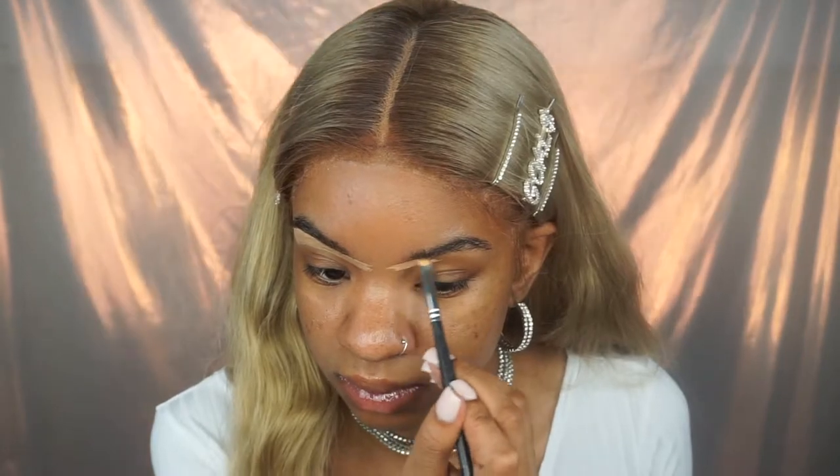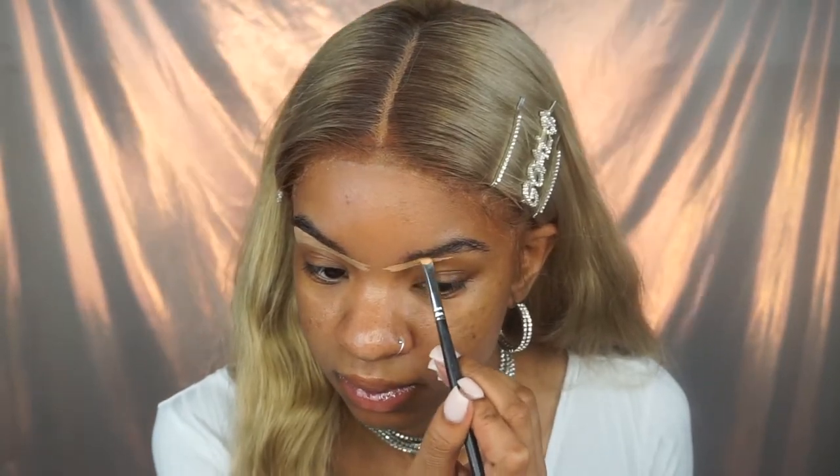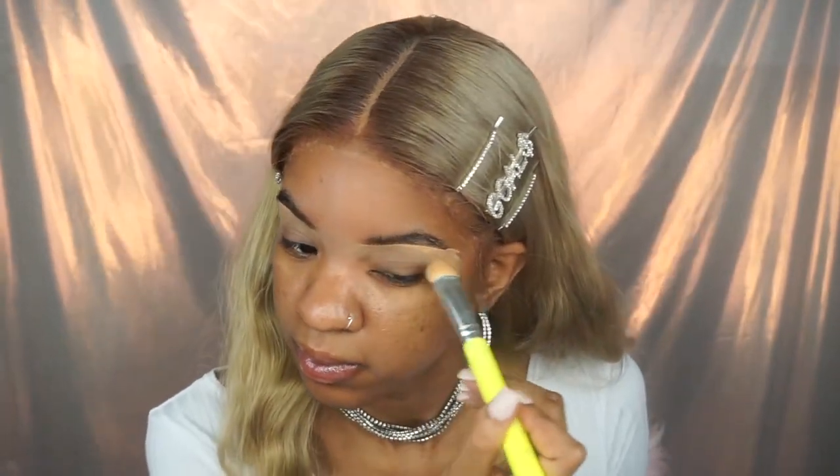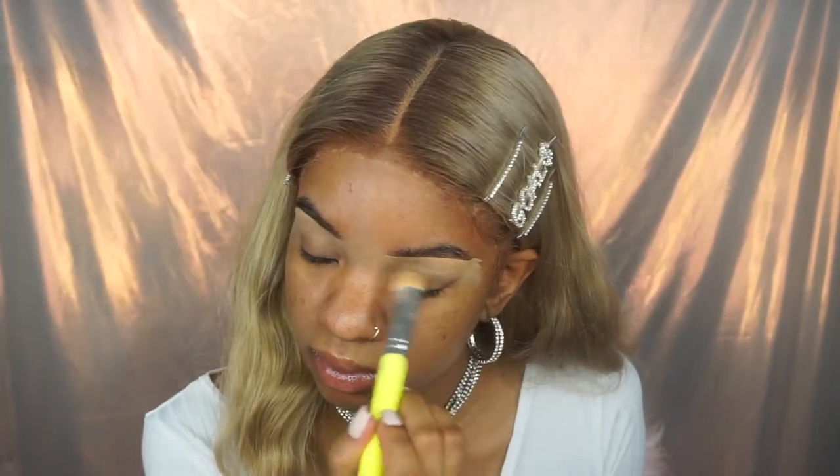I like to let my primer sit on my face and really get into my pores and marinate. Then I work on my eyebrows. I just conceal them — I'm not adding any product to change their shape. What I was putting on my brows was a clear brow gel, so no color added; it just makes them stay all day.